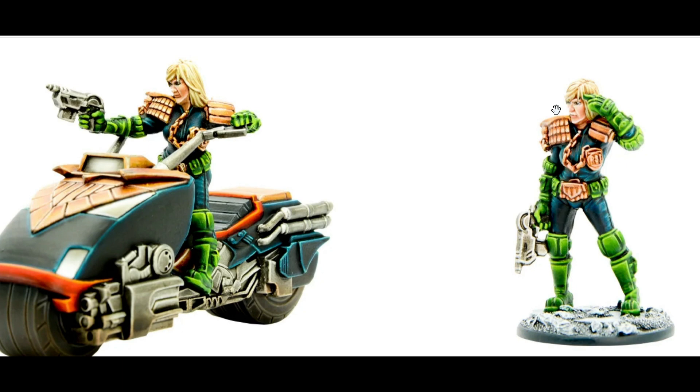This is a fantastic model. You get two models — you get her on the Lawmaster and you get her on foot. Now, the foot model is a single moulded model, which is not something I like. As you guys know, I enjoy building, and that did kind of upset me at the start, but we'll get to that later.